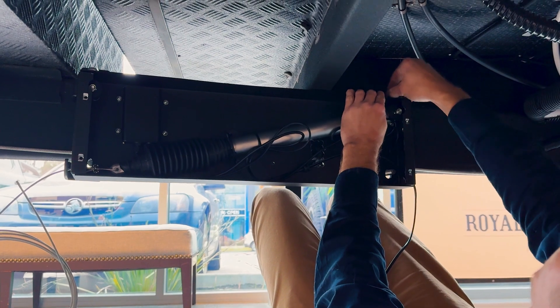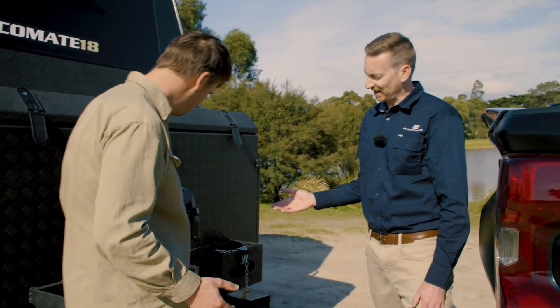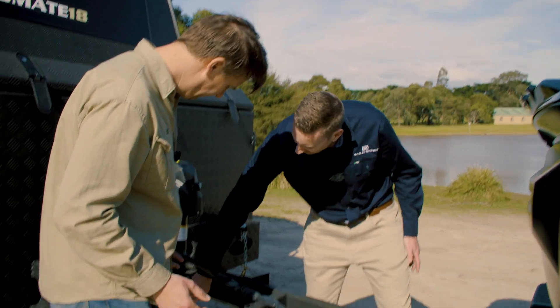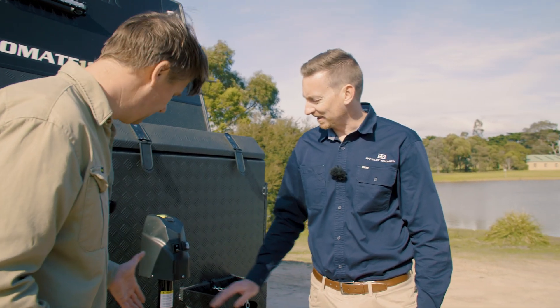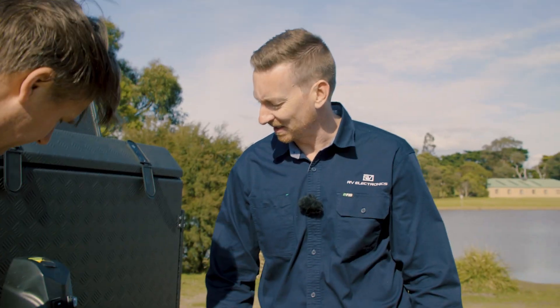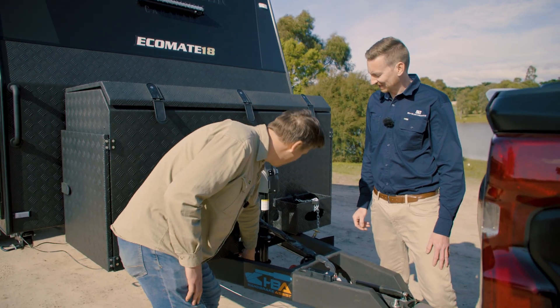Once installed, it connects back to the actuator hidden under the van. To apply it, the kit includes a remote button — there's also one at the front of the van. All you have to do is push the button and the system will actuate. The remote button can be placed anywhere, with a bracket kit to keep things clean, or installed as demonstrated here.